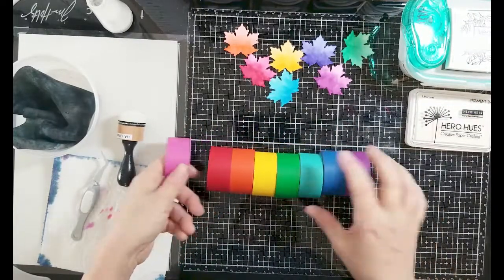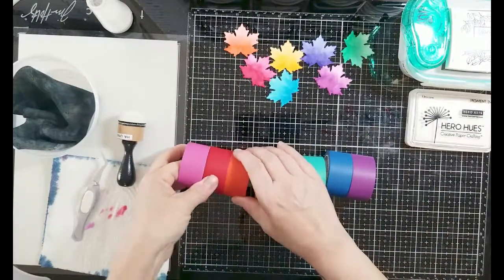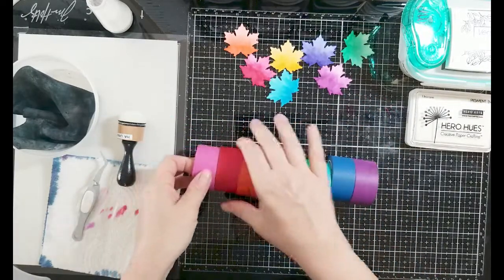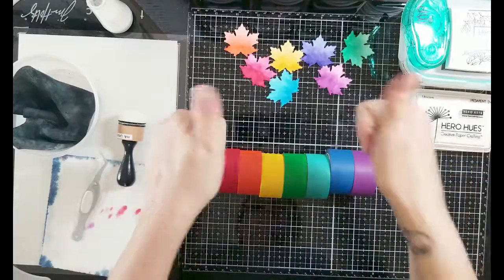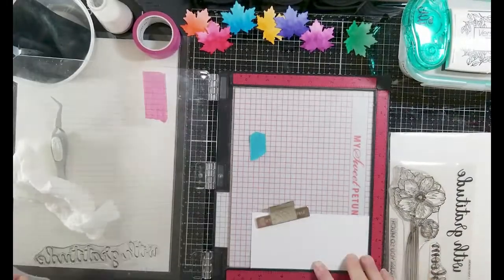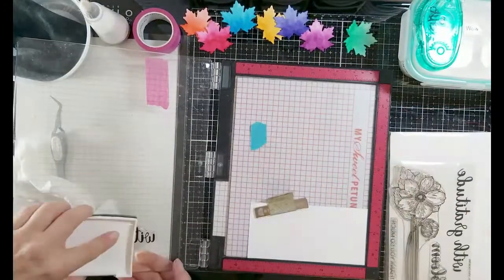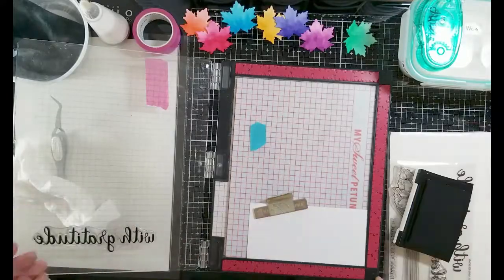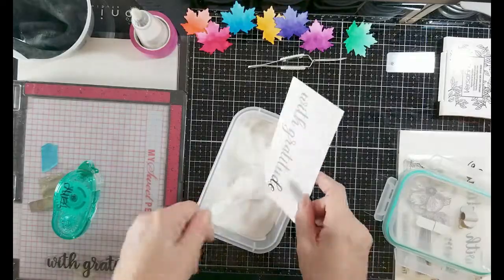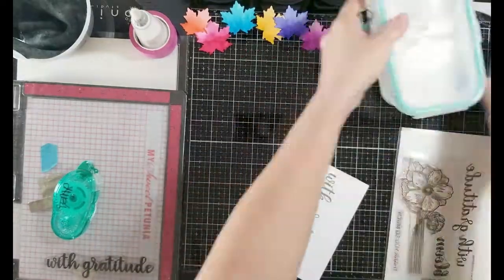I'm pretty pleased with this tape — it's light tack and holds my die cuts down great when I put them through the die-cutting machine. It's good for simple masking, but on lighter 80-pound cardstock you might want to remove a little bit of tack so it doesn't rip your cardstock. I noticed on thinner cardstock it may tend to pull the fibers, so keep that in mind. For 110-pound and bristol, I had no problems with tearing whatsoever.